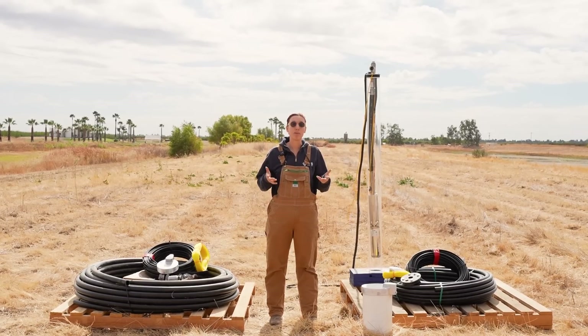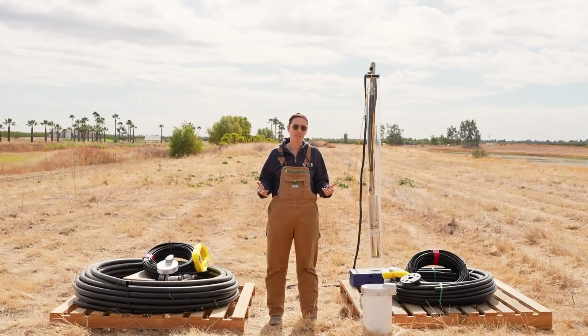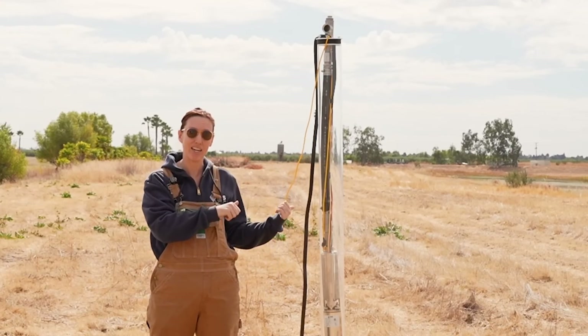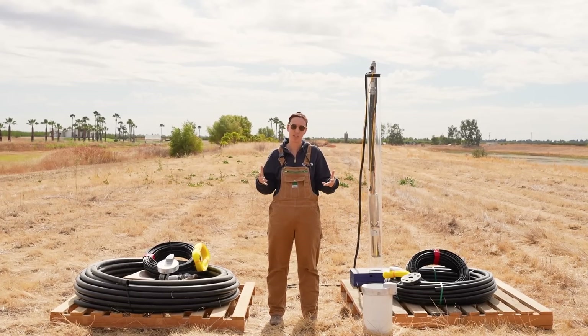So let me show you what a completed one and done well pump install is going to look like using our example well back here. Remember that all the parts that you see are included in the kit and can be shipped to you really easily.